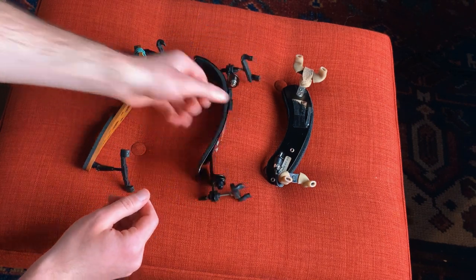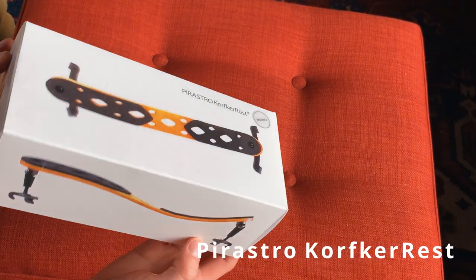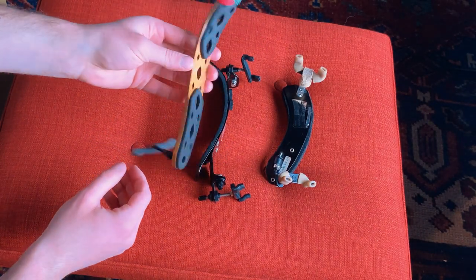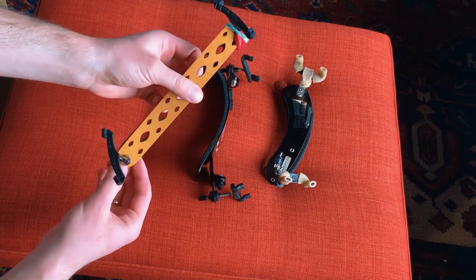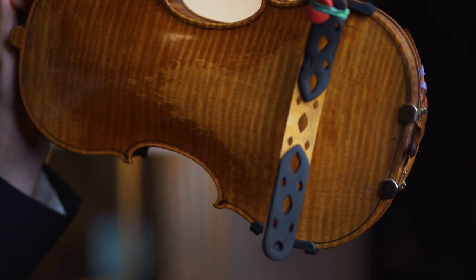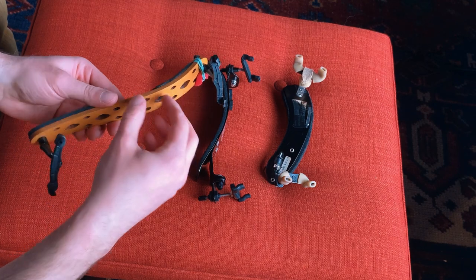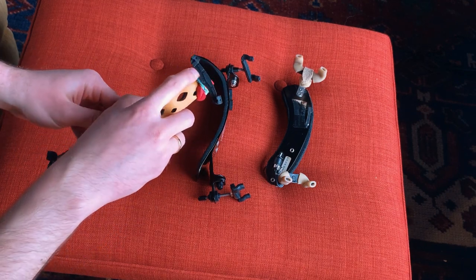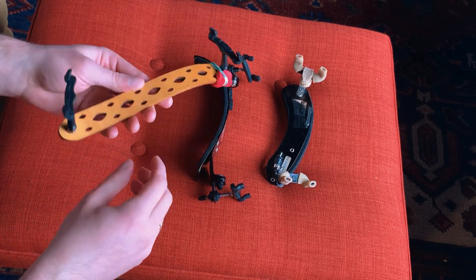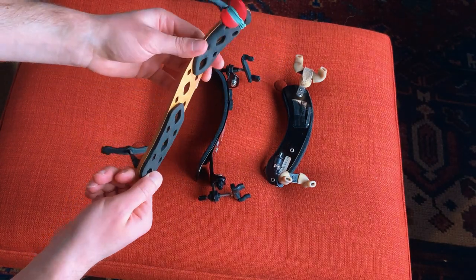The one I use now is the Pirastro Korfker rest. I was pretty skeptical at first because it's prohibitively expensive and there was a lot of hype around it. But after trying it, I immediately noticed how incredibly light it is, and that was such a relief for my shoulder — it's like you're playing with nothing at all. It's quite well designed for how minimalistic it is. The feet are absolutely fantastic: super grippy but not soft at all, so you feel a really solid connection with the instrument that's not dampening. Even the bottom of the feet have little pads that are the actual contact point — they've thought of minimal contact — and all these holes take mass out of the structure so it's even lighter.